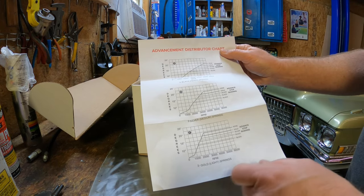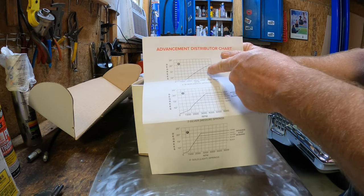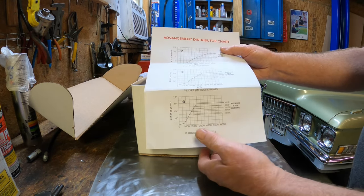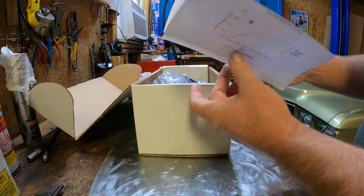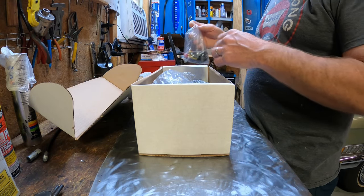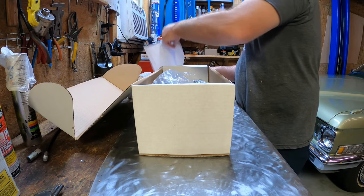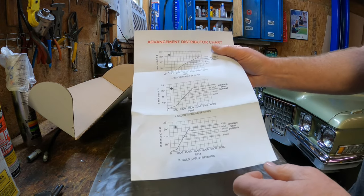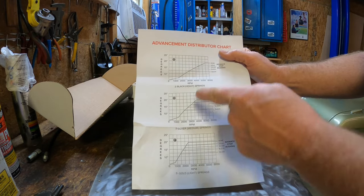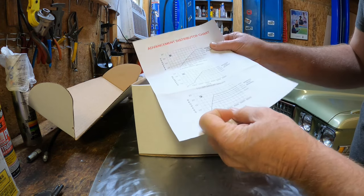We have three different mechanical advance curves: gold springs, silver springs, and black springs. I noticed that the silver springs and the black springs are in the little packet, and the gold springs were nowhere to be found. I asked the manufacturer what's the deal with that, and they said don't worry about it — it's ready to run right out of the box, put it in and go.